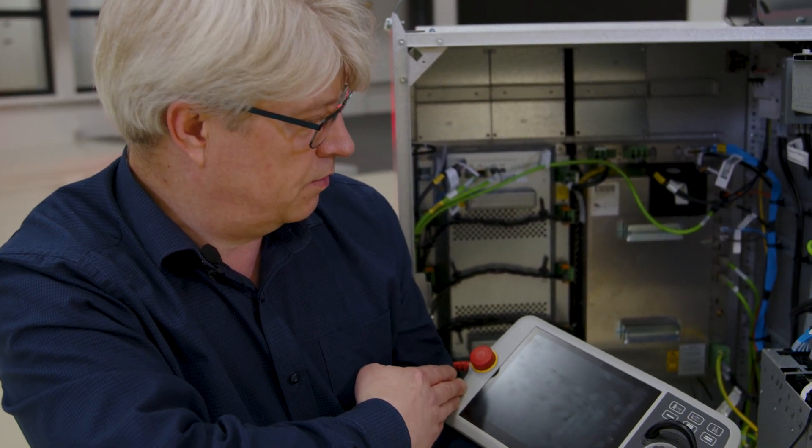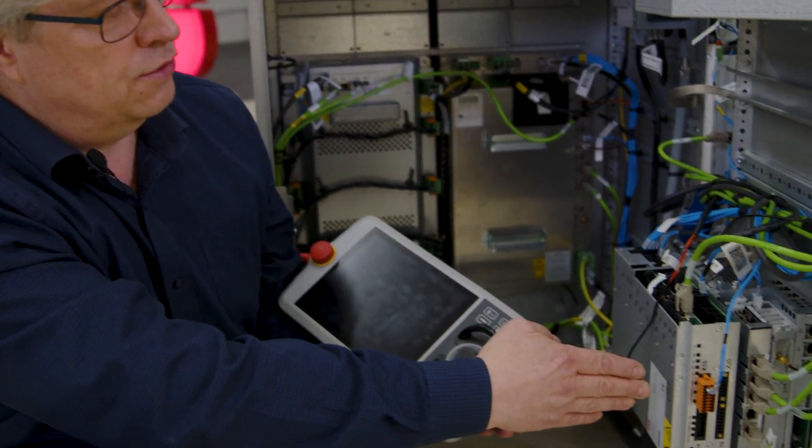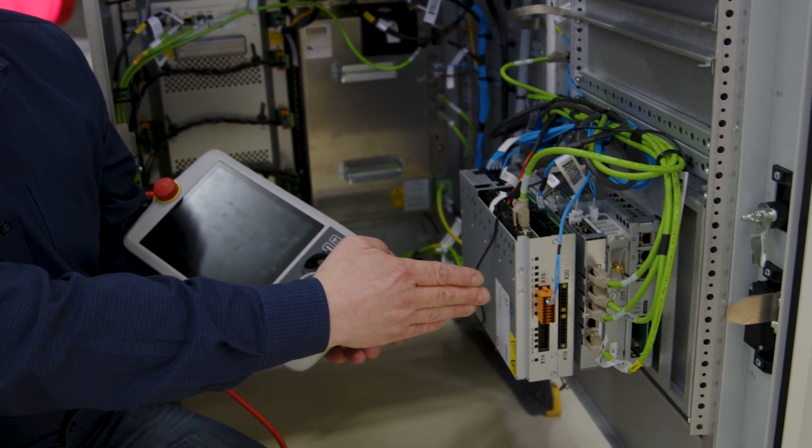Now let's talk about the Omnicore safety system. The local emergency stop is located right here on the flex pendant. The robot cell emergency stop and protective stops are connected to the logic module on the computer system.